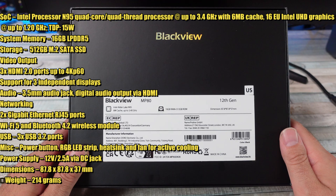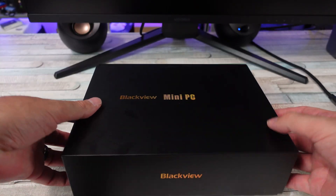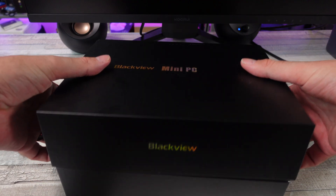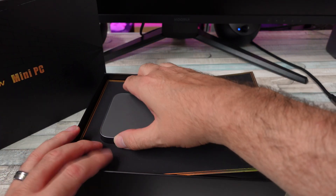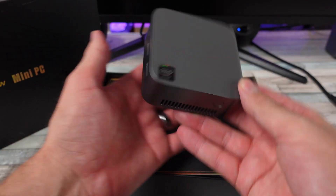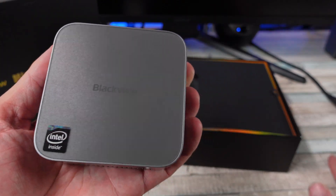16 gigabytes of RAM, 512 gigabyte SSD. Let's go ahead and unbox this thing. It is a tiny little PC, but we're going to put it through its paces. I got some hard drives over here with some retro games, emulation, and whatnot. We'll see what this thing is capable of doing — this is the little tiny guy, a little fella right here.